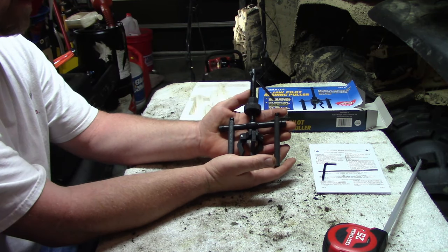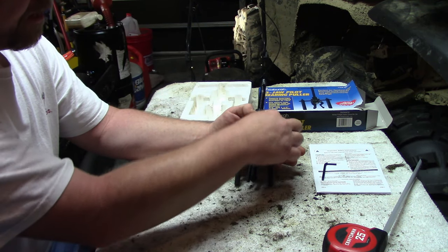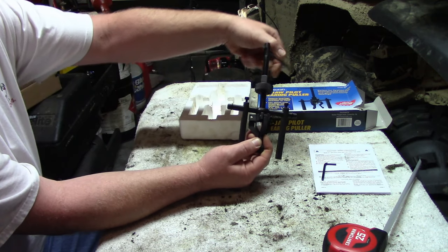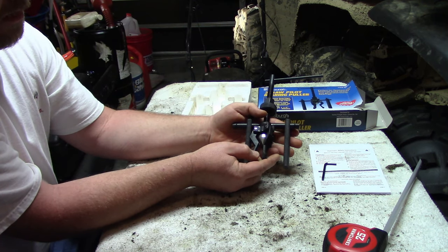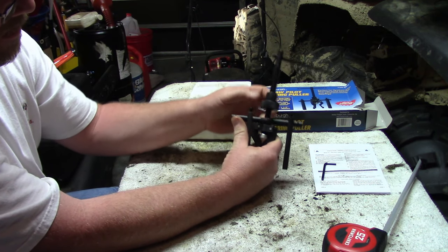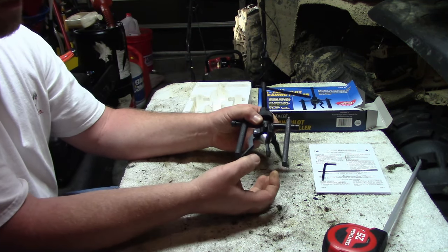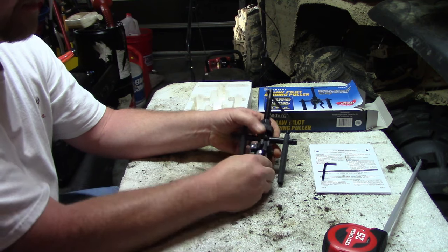Here's how it works: you lock your legs where you want by tightening them down, then you push the jaws inside the bearing and turn clockwise, which pushes the claws out so they lock into the bearing. Then you use the nut and turn it — tightening will slowly pull the claws and the bearing up out of the housing it's in.